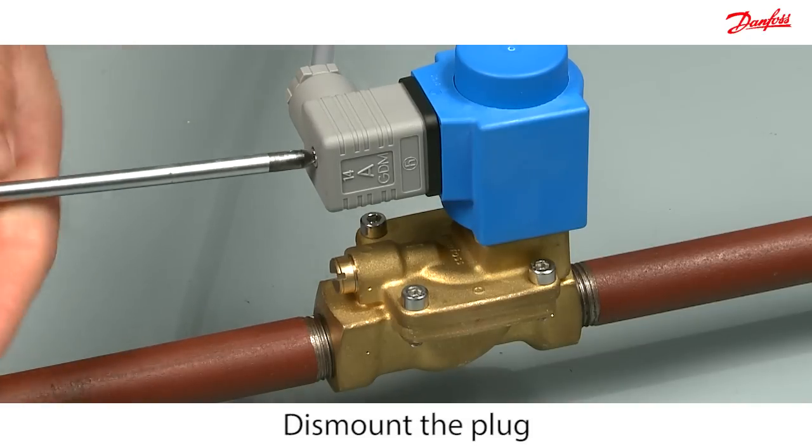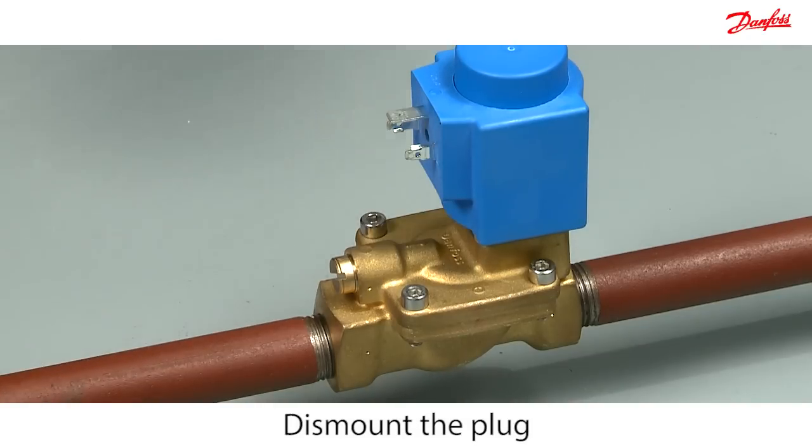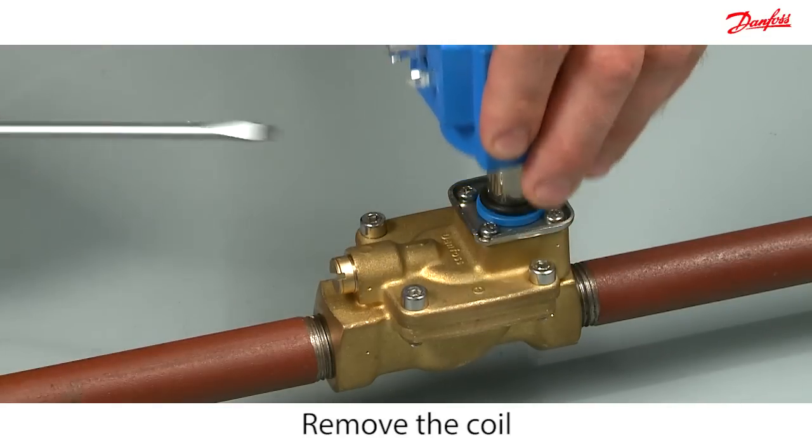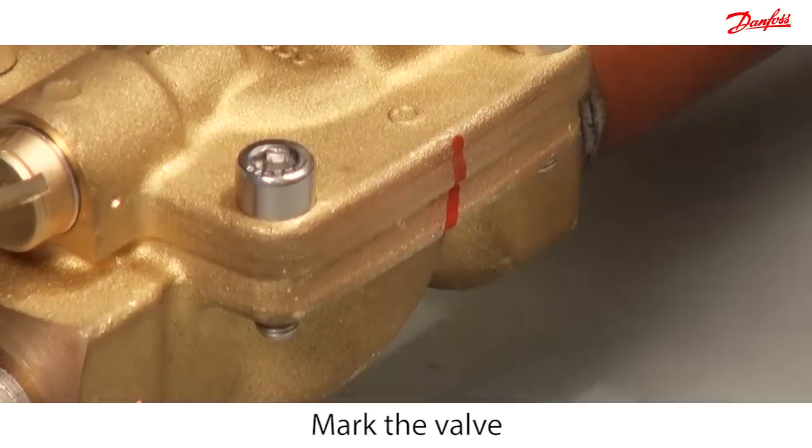Disconnect the power by dismounting the plug. Use a screwdriver to lever the coil from the valve body. Mark the valve before disassembly.